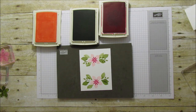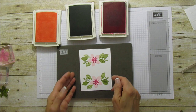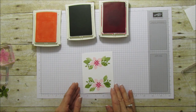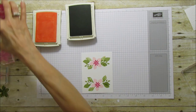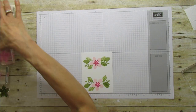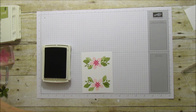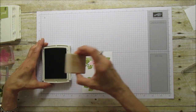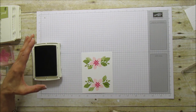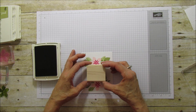The next thing we're going to do — actually let's go ahead and stamp our center first; I'll do the Wink of Stella after. Let's go ahead and stamp the sentiment. We're using tip top taupe for the sentiment and I'm using the wood block for this one. I'm going to try to stand so I can get it straight. You're going to center it right between the two flowers.